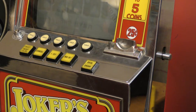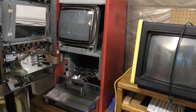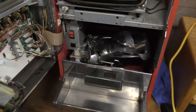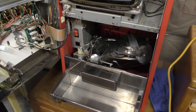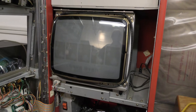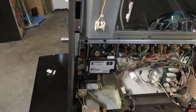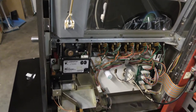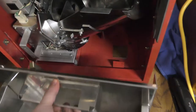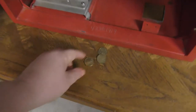Let's open this up and look inside. This is what the inside of a video poker machine looks like. You've got the little TV here. On the door you have fluorescent lights, you have starters here, the coin mech over here, all the button controls. I've got some tokens down here.